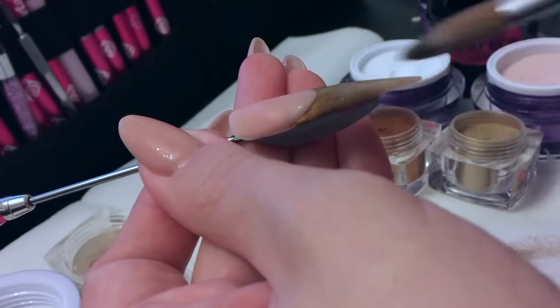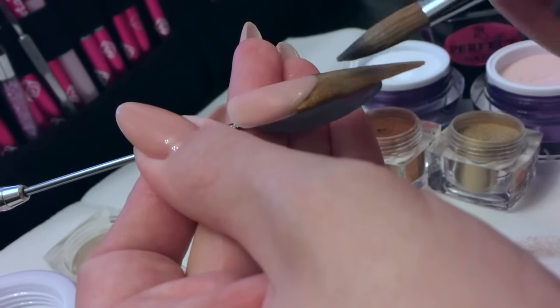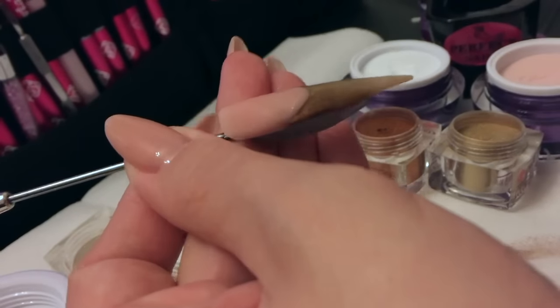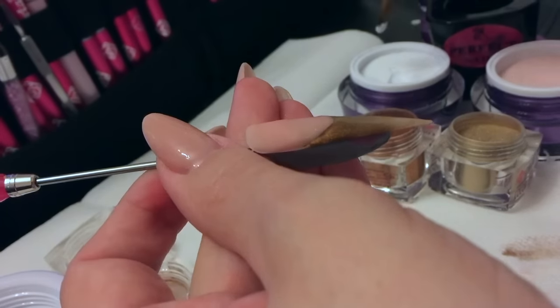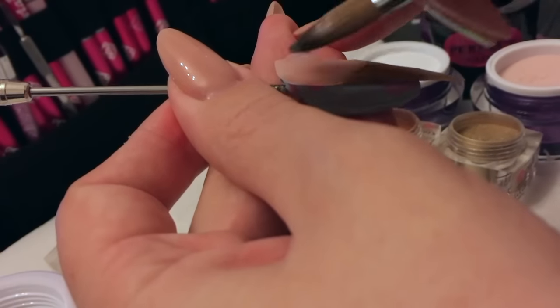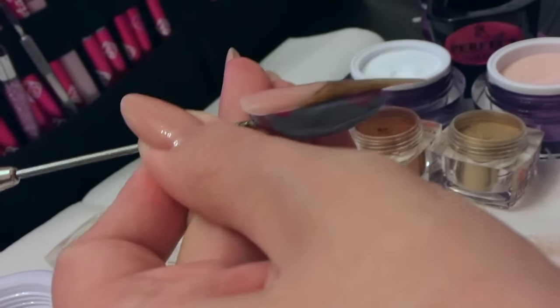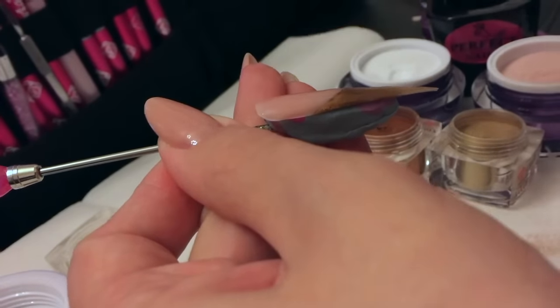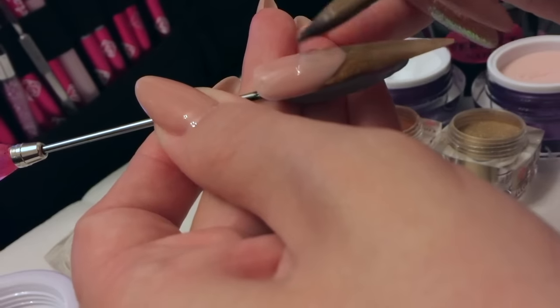Keep looking from the side angle, checking your nail and making sure you've got enough acrylic on in every area. Now I'm just checking my apex — I'm going to put a little bit of clear on just to build that apex back up. You can see I've just got a little dip there, so I'm going to put a little bit more clear just there so that we get a nice apex.